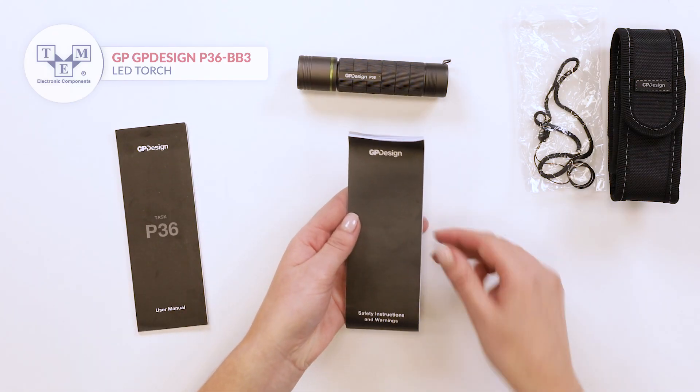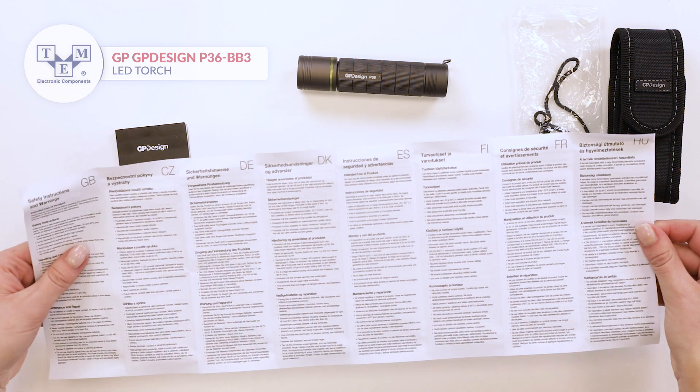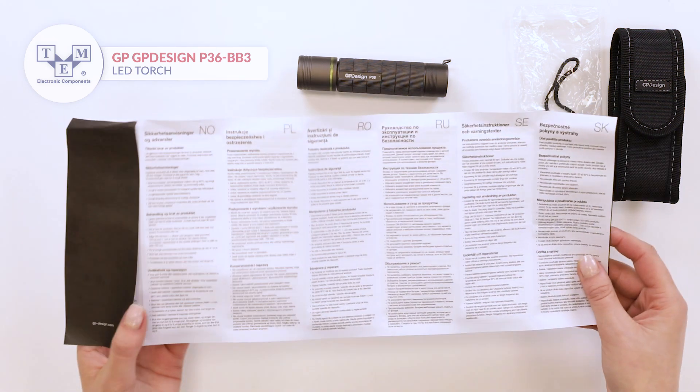In the box, there is a user manual as well as a safety instruction, written in different languages.